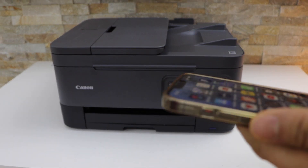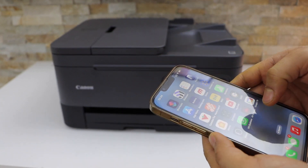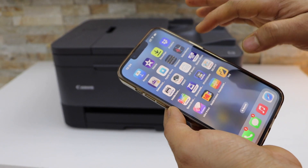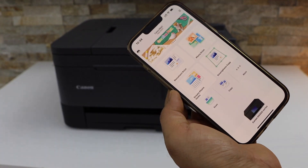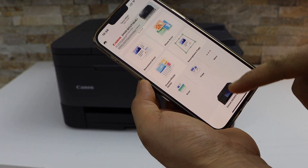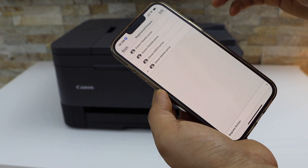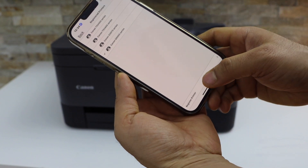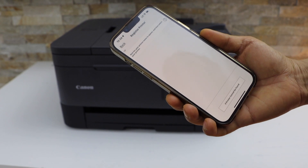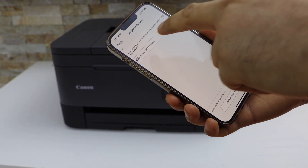If you have another device like a laptop or computer, you can use that. Now go to the Canon Print app — you can download this app from the app store. Open it, and at the top you will see a printer icon. On the next screen, click on register printer and wait for the printer to appear. You will see Canon TR700 series — select it.